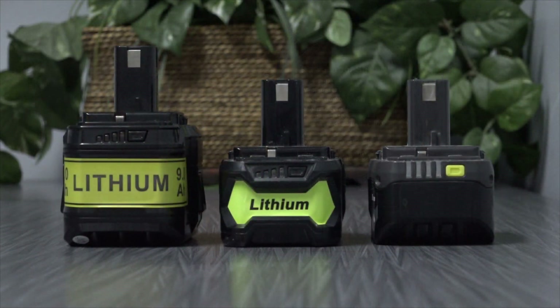We'll do this while comparing it to the generic 4Ah battery as well as a genuine 4Ah battery from Ryobi. I'll first share with you the weight of each battery — I think it provides some insight on the build quality. The Ryobi battery weighs in at 1 pound and 9 ounces, and the generic 4Ah battery at 1 pound and 6 ounces.